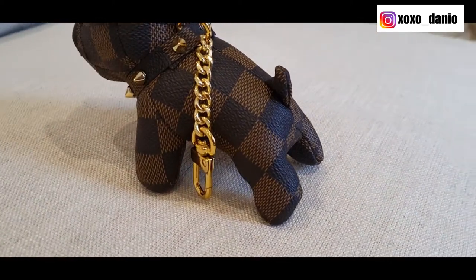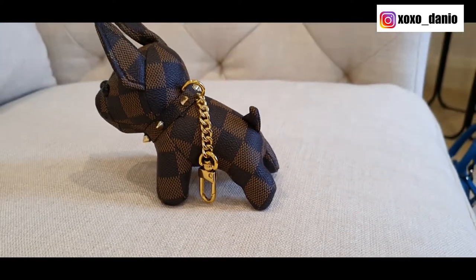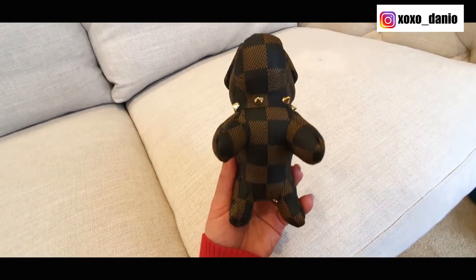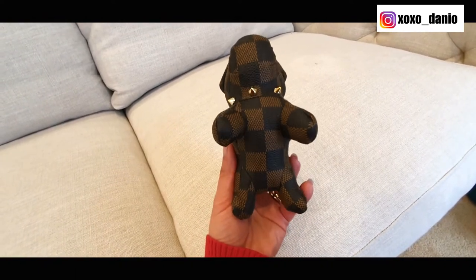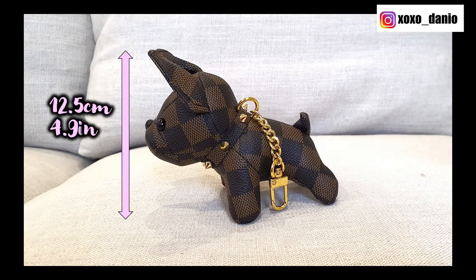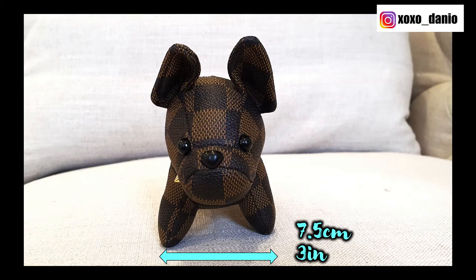So this bag charm is in the shape of a French bulldog and as you can see he's made of this canvas material, very much like the Louis Vuitton Damier Ebene — this chocolate checkered shape. There is no Louis Vuitton written anywhere on him. He's quite sizable; if you have a look, he is almost the size of my entire palm. In terms of measurements, he is two and a half centimeters in height, 13 centimeters in length and seven and a half centimeters in width.